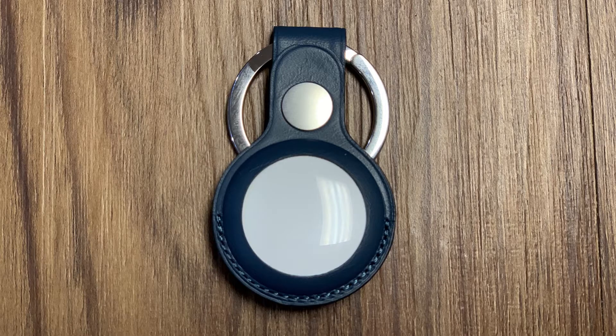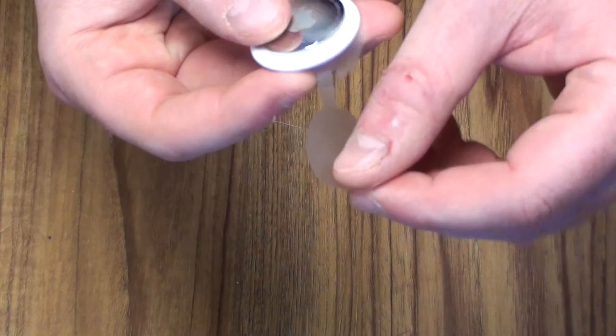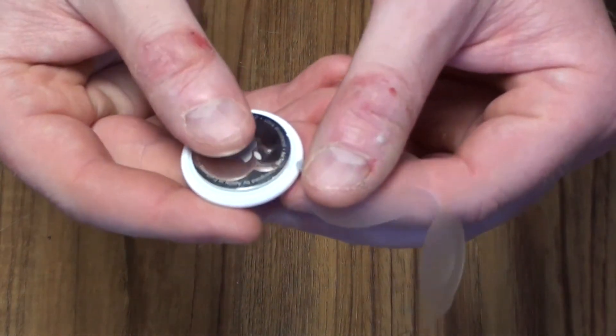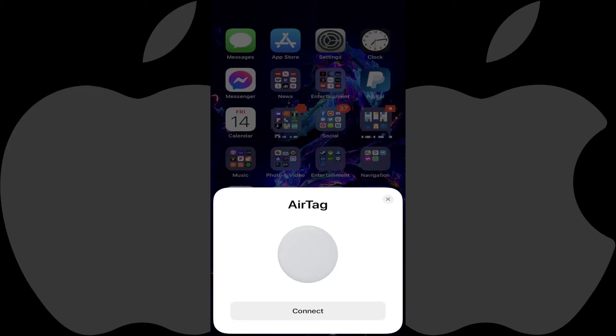Step 1: Position your Apple AirTag next to your Apple iPhone or iPad. Step 2: Unwind the plastic covering from around the AirTag, and then pull to remove the plastic away from the AirTag. You'll see a message on your iPhone or iPad that the AirTag has been discovered.